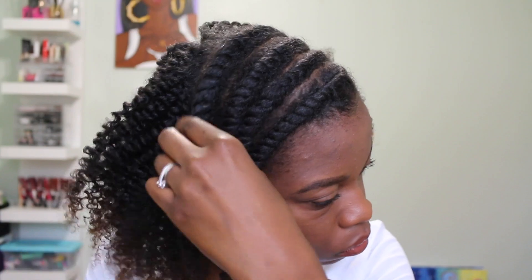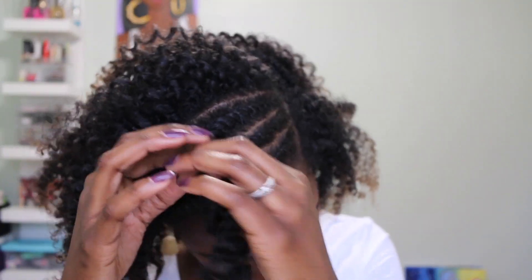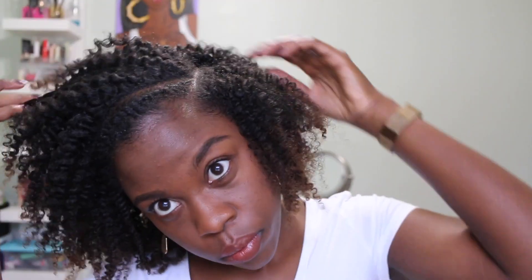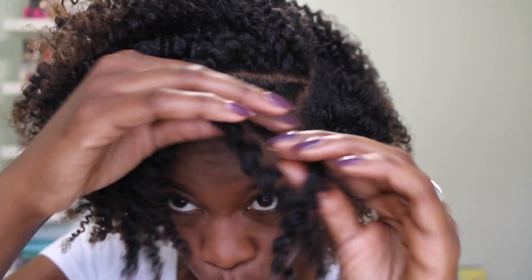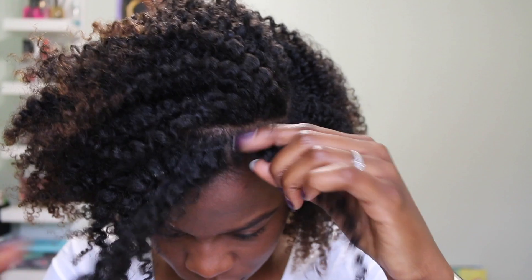Like I mentioned, this Curls Dynasty Twisted Definition — look at my hair, look at these roots! The definition is poppin. I love it. I used to like the Shea Moisture Curl and Style Milk and the Curl Enhancing Smoothie, but once I got my hands on this product, I barely even use that stuff. The definition is unbelievable — it's my top favorite styling product.